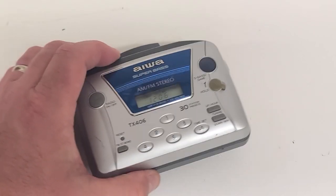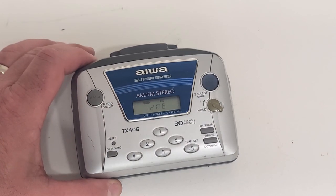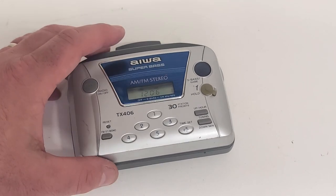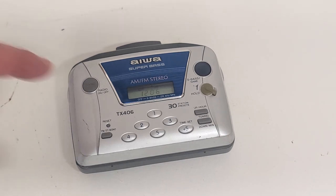Hello and welcome back to the Vintage Electronics Channel. Today we're going to take a look at this TX406, a little Iowa Super Bass AM FM Stereo Cassette Personal Music Player. This is probably from about the 1990s and it will not play, won't fast forward, and won't rewind. So I'm guessing it's probably just got a perished belt. Let's see if we can get this thing working and back to its former glory.